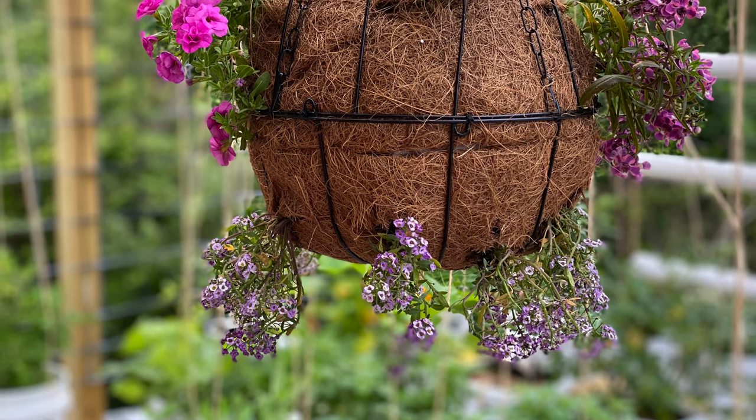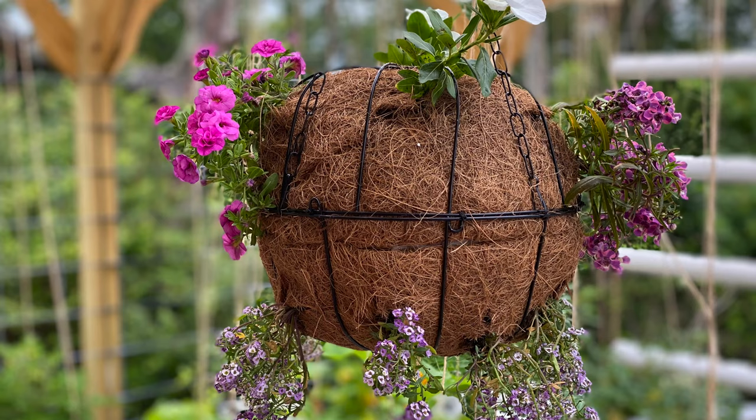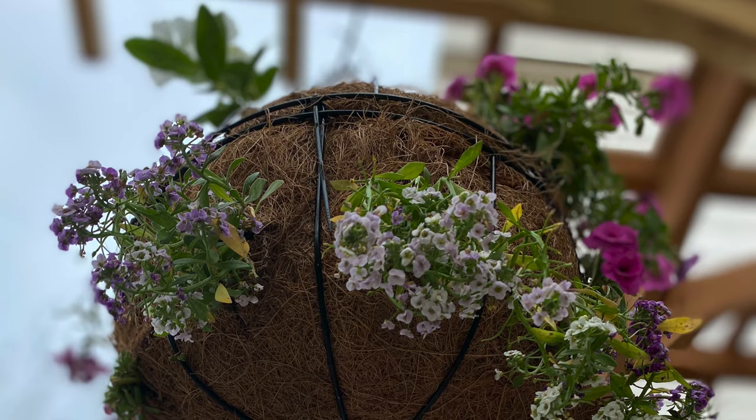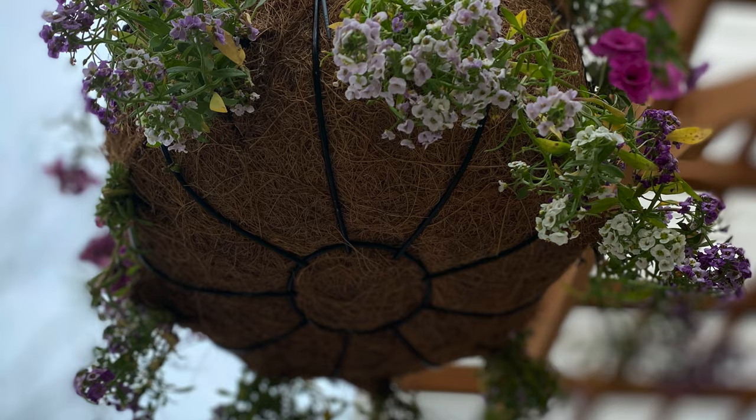Hello and welcome to my channel. My name is Jersey. Today I'm going to show you how I bought two hanging planter baskets and the coconut fillers from the Dollar Tree and then turned around and made this beautiful sphere hanging basket. Let's get started.